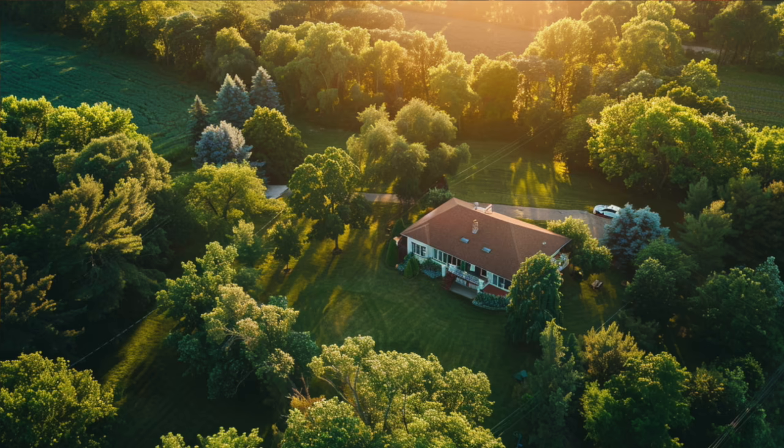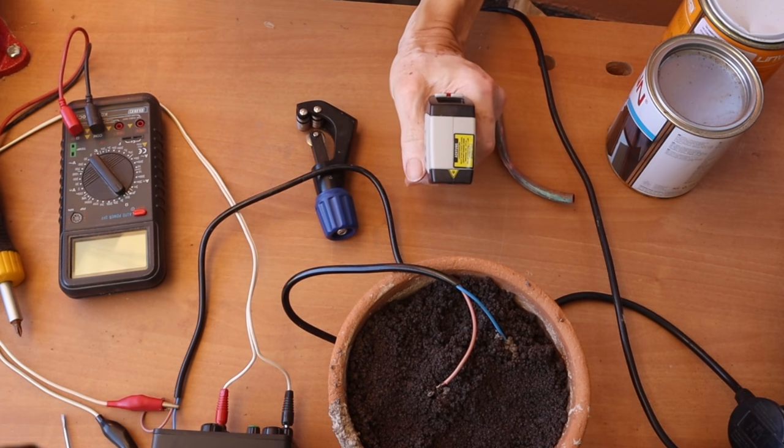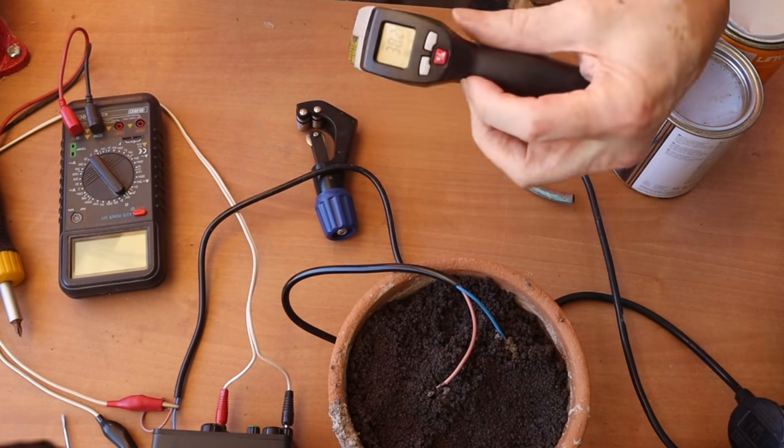Today I'll show you how to do seasonal storage with your solar panels using an innovative low-cost solution: a sand battery. Seasonal storage is important because winter heating is expensive and it might even be unavailable. And now at the end of the summer, the solar energy is still plenty. And of course I'll show you a working prototype.